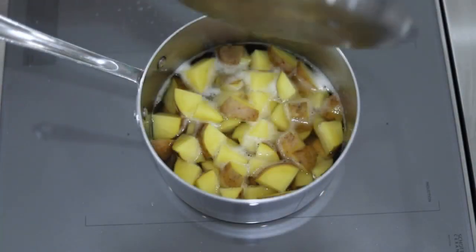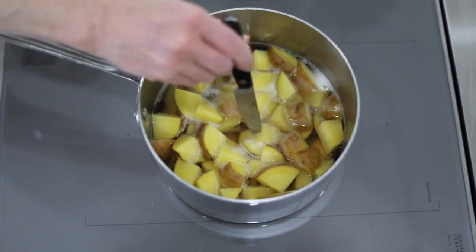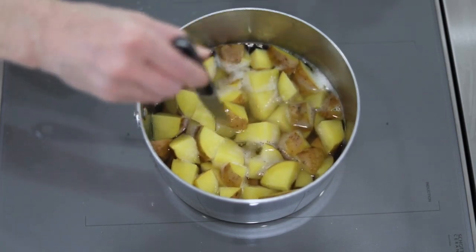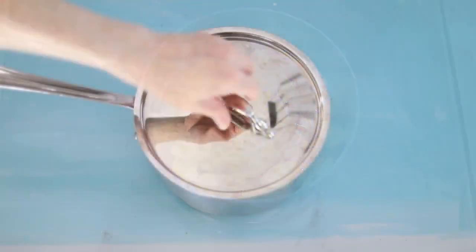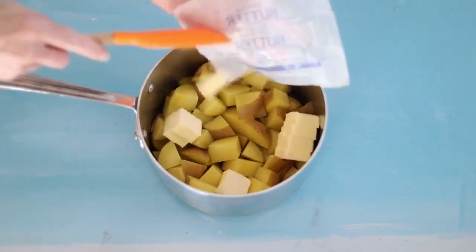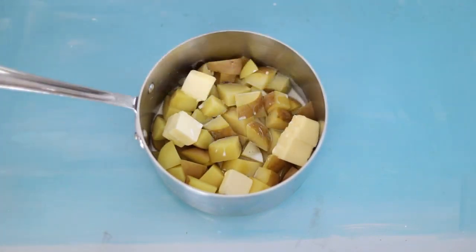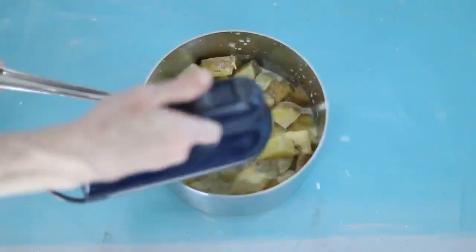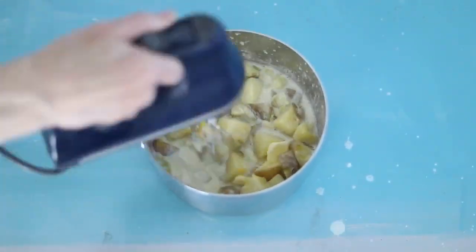Here I am testing the potatoes and asking myself if I'm sure they've cooked enough. But I'm in a rush, so I decide to take my chances. I go ahead and add the butter, the cream, the garlic powder, onion powder, salt and pepper to the pot and start to mix and splatter a mess all over the place.